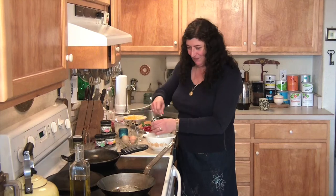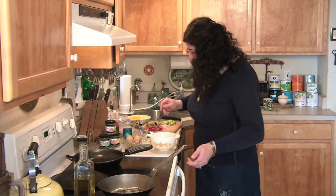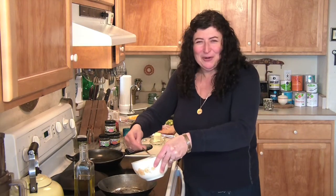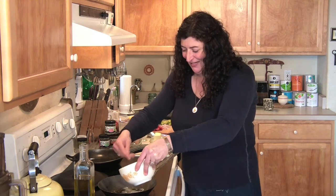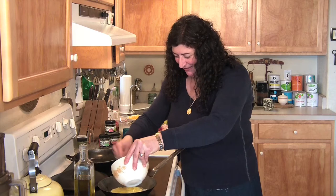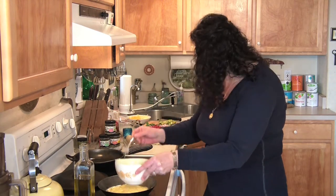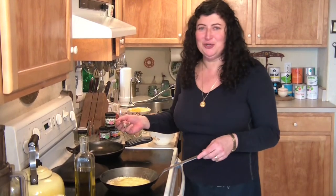My pan is almost ready so I better work these eggs up. Whip them up as much as you can to get some good air into those eggs. I almost burnt the butter — that happens once in a while — but then you just start anew.